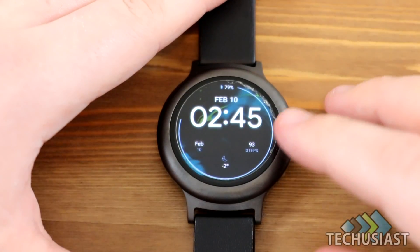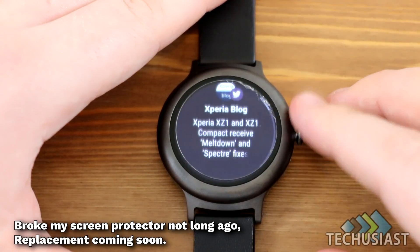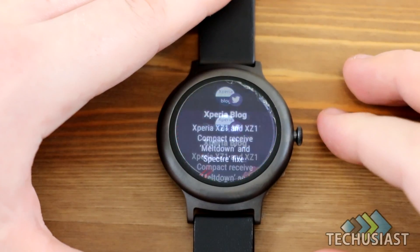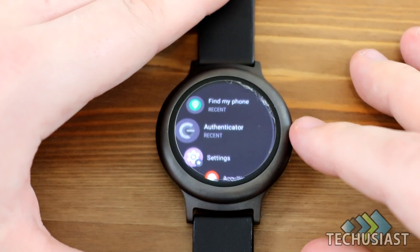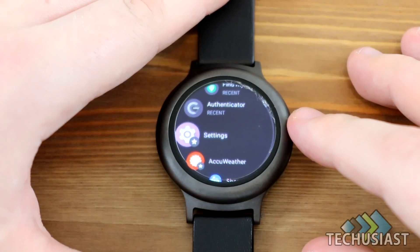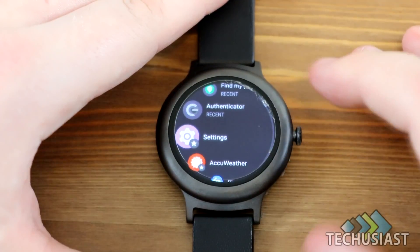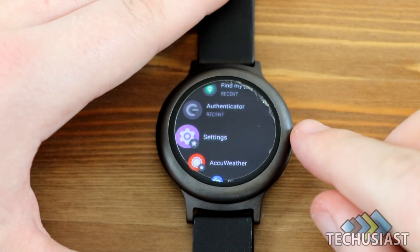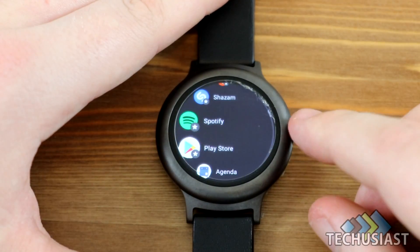First, let's take a look at all of the notifications, but I didn't find any changes, so I think it all stayed the same. If we go into the settings main menu, we can see that the settings icon has definitely changed. I don't see any other changes, however.